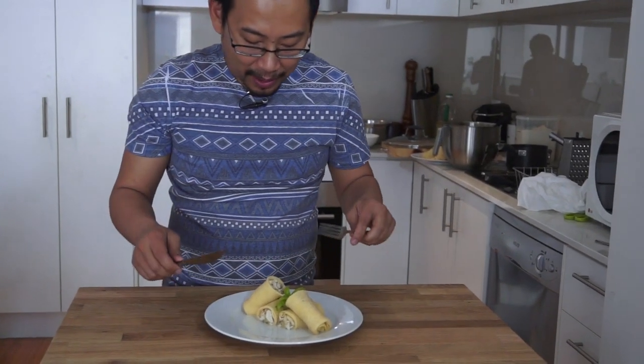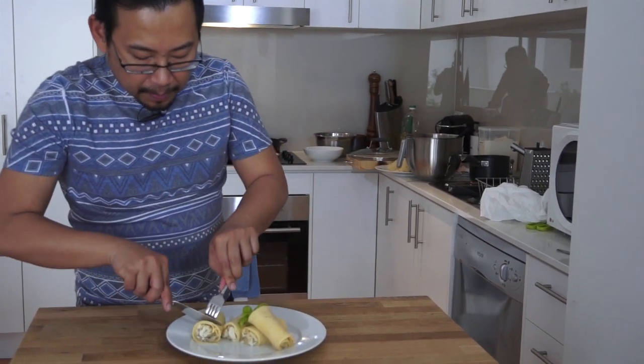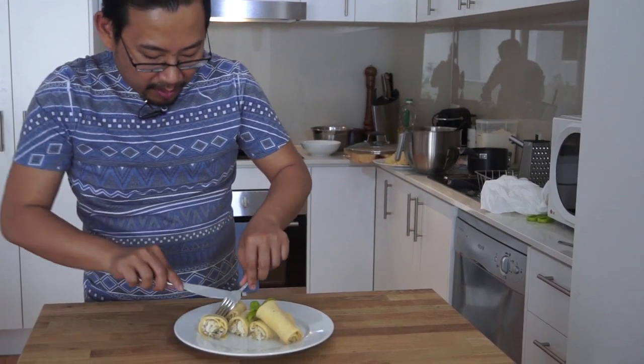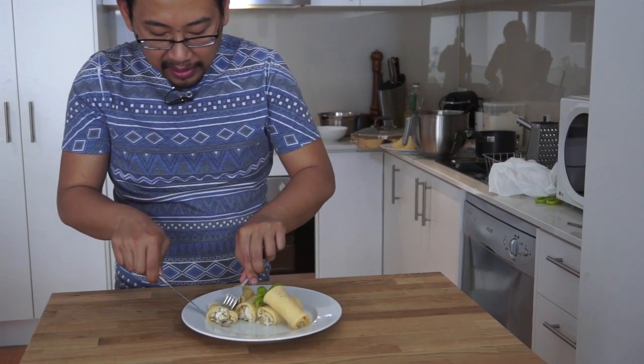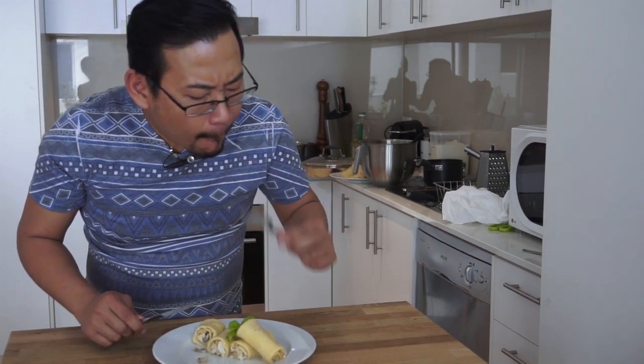I'm just going to bust this open because I'm hungry. It's quick, it's easy — well, it's not that quick, but it's quite impressive. It's fun to make when you have a few friends over for brunch. This is Foodie T signing off — thanks for watching this video, please make sure you hit the subscribe button.